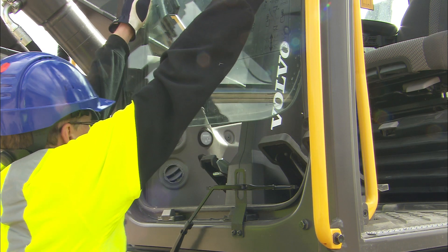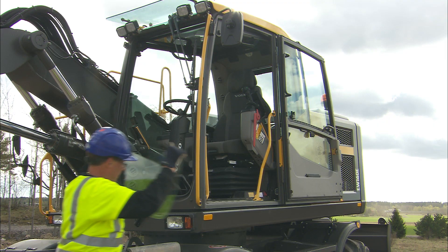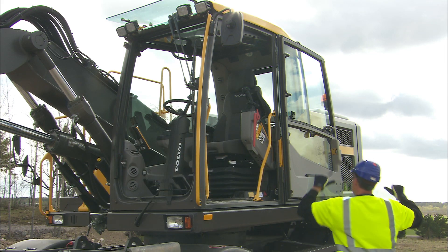When digging deeply, it's helpful to lift out the lower front screen, which can be stored in the door bracket.